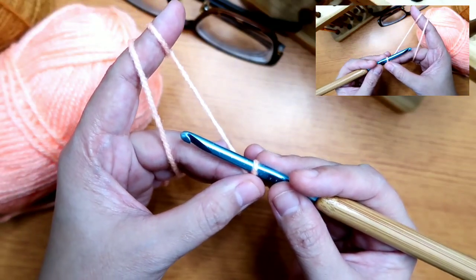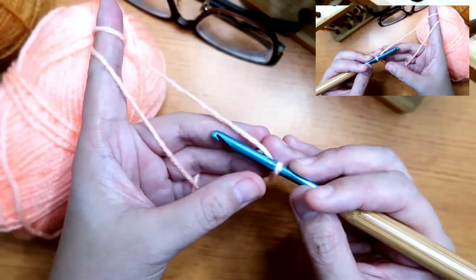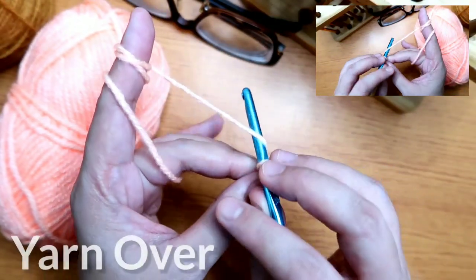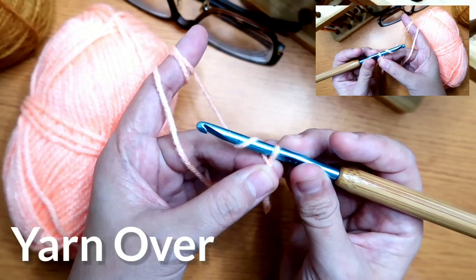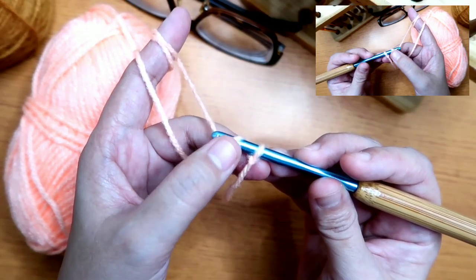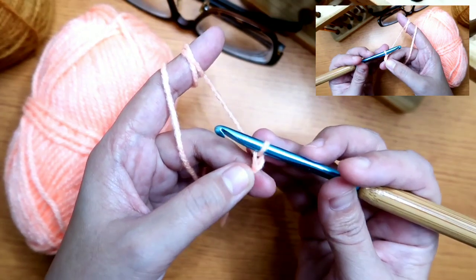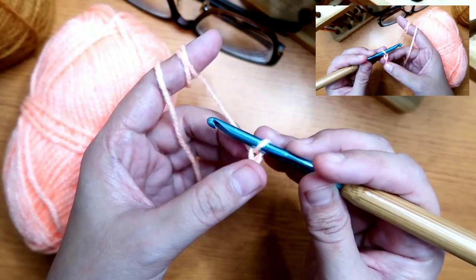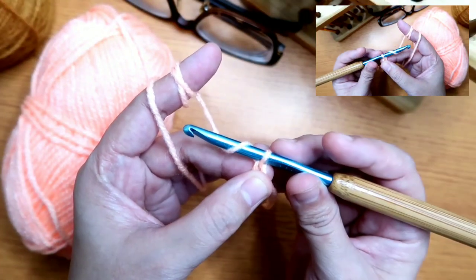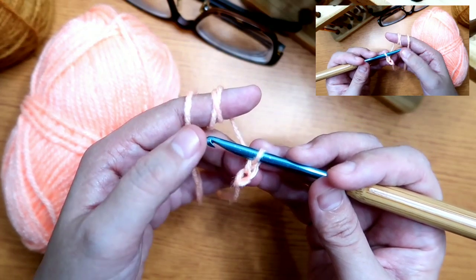The next step is to wrap it around here on the working yarn — on my left hand since I'm right-handed. And then we're going to yarn over. So this is what's called a yarn over. Then we take a strand of yarn and pull it through the loop. That's how we create a chain. Let's repeat that — yarn over — and then pull through the loop again. We've made 2 chains.